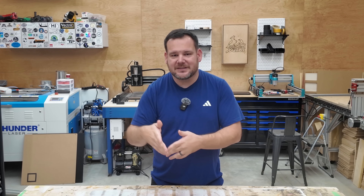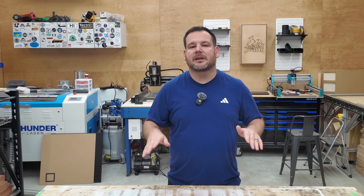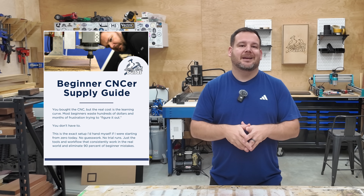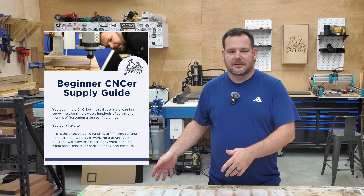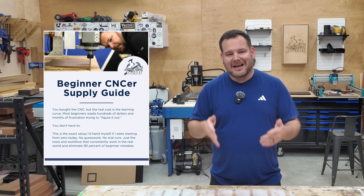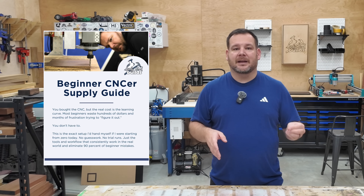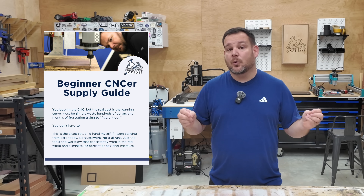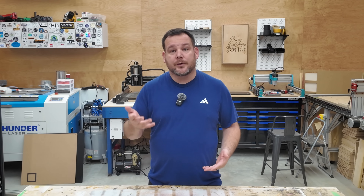Quick pause — if you're watching this because you want to avoid wasting money, time, and frustration on your CNC, there's something you need to grab. It's called the CNC Supply Guide, and it's the complete blueprint for everything I recommend. This video gives you the big pieces; the guide goes way further — every tool, every supply, exactly what to buy, what to skip, and the order you actually need it in. It's totally free. Link below. Grab it right now before you forget.